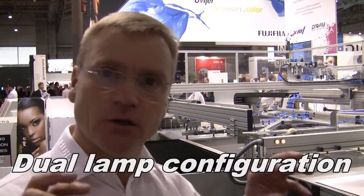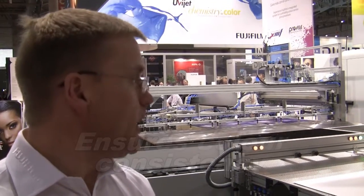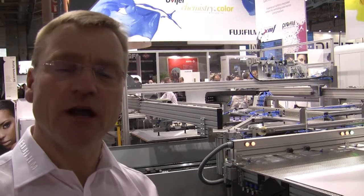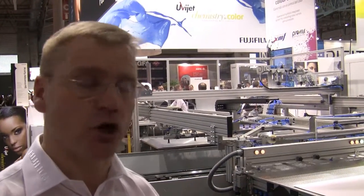All the printers in the Onset series use dual lamp configuration and they don't use a pinning configuration. This means that solid colours and colour consistency between prints and modes is always consistent. We also get, with a proper curing system on board, extremely good adhesion to the substrate, whether it be paper, board, or plastics, without having to add additional treatment to your plastics.